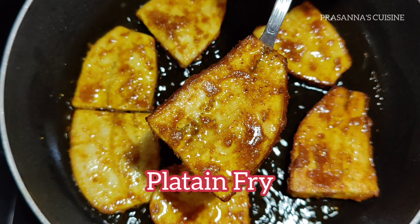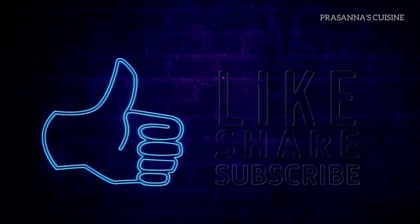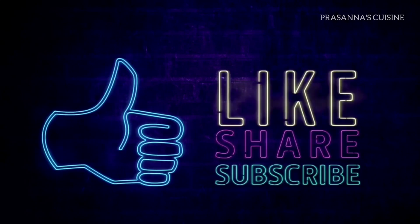If you want to see this recipe, please like and share it. If you want to subscribe to the channel, press the bell icon at the top.